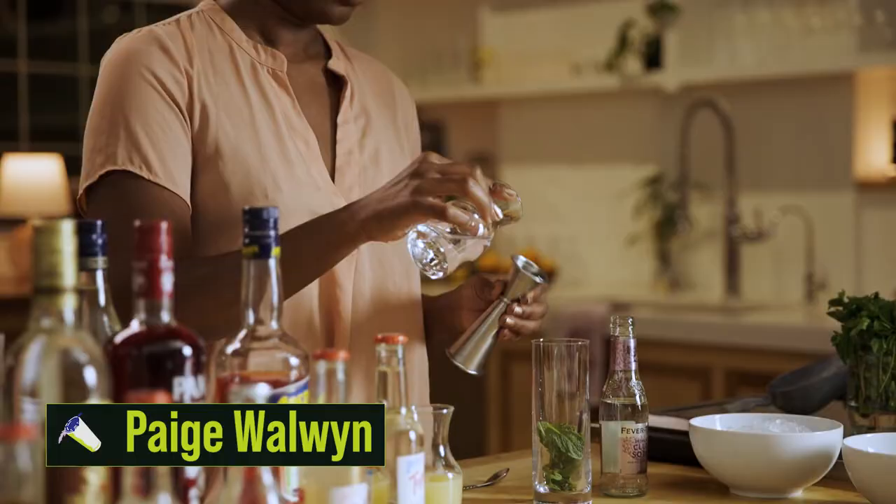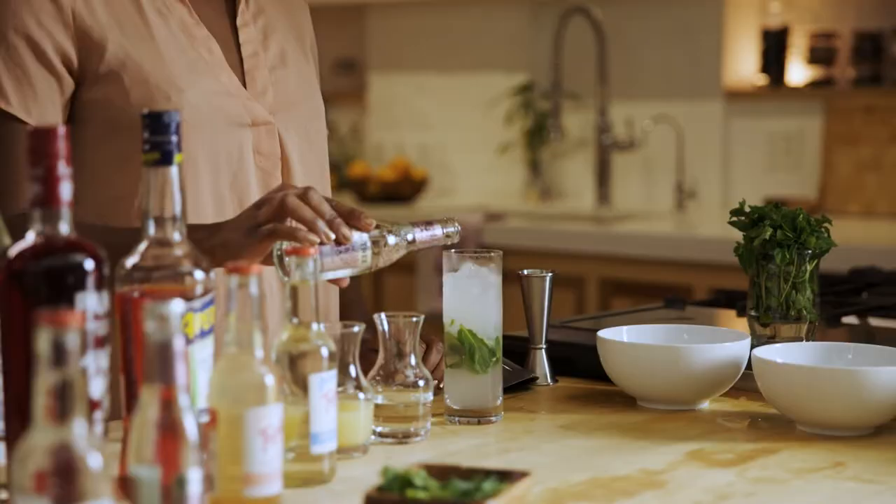Building highballs and spritzes — carbonation is key. It really just adds a vibrant and fun component to the drink.